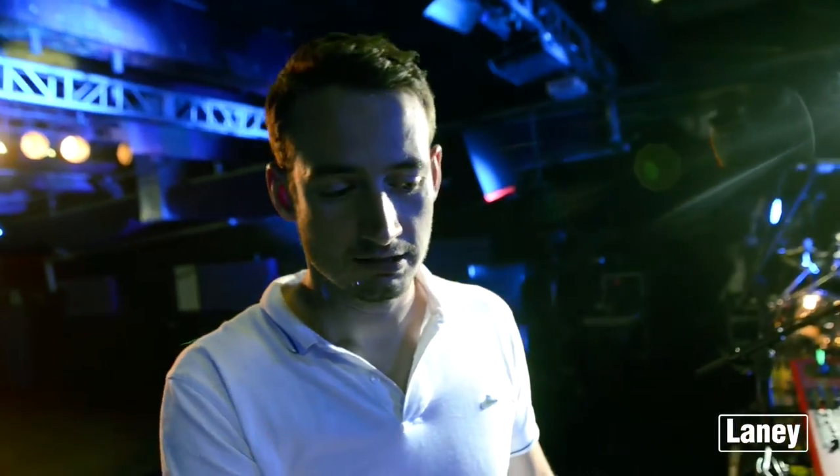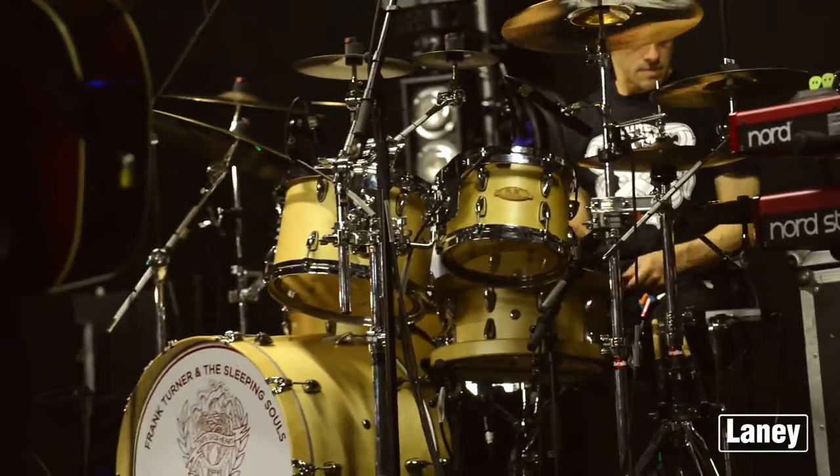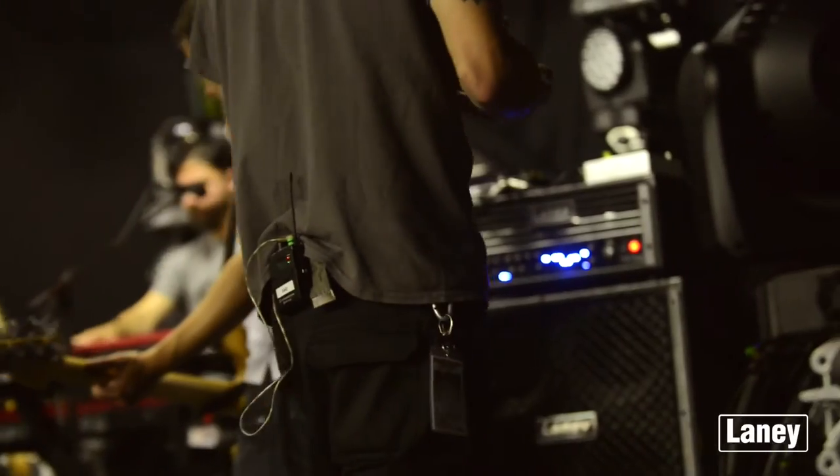I tend to use the FET input because it just gives a bit of a sharper sound, a bit more punch to it. The tube input stage I've used a fair amount in the studio, but for live sound I find that the FET just gives a bit of a punchier, a bit more top end, a bit crisper sound. I like to go through quite a low-endy sound — I use the graphic to scoop out the mids, give a nice thump on the low end, and then push the top end just a little to give that grizzle and that aggression.